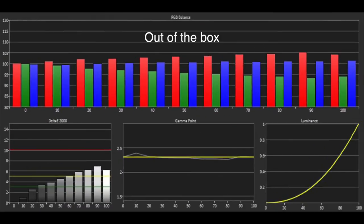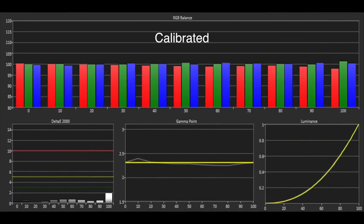The greyscale performance was reasonable out of the box, while there was an excess of red and blue giving colours a slight tinge of magenta. However, the gamma was quite accurate, tracking our target of 2.3. Thankfully, the two-point white balance control meant we were quickly able to correct the greyscale, resulting in an excellent level of accuracy.